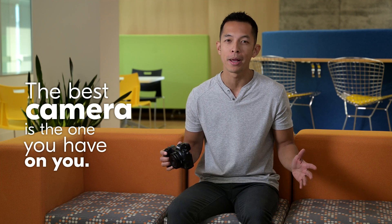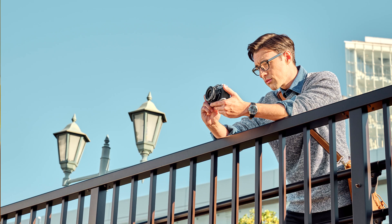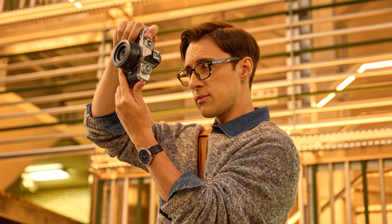Street photographers sometimes go by the motto, the best camera is the one you have on you. And so form will always play a big part in how often you bring out your camera, whether it be casual walks, an evening in the city, or just having something ready for everyday snapshots on your morning commute.